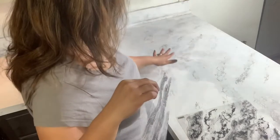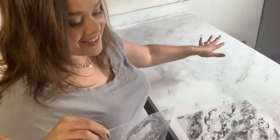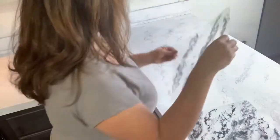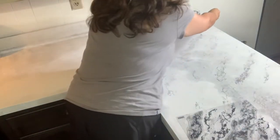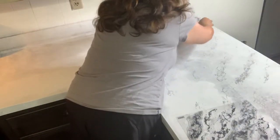It helps to have different patterns for dimension. I'm being mindful that my veins are going this way. We messed up a little bit and it turned on me, but what's great about this is that if it bothers you, you can just paint over it. I'm going to go ahead and place it like this.